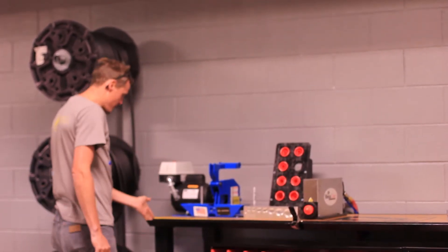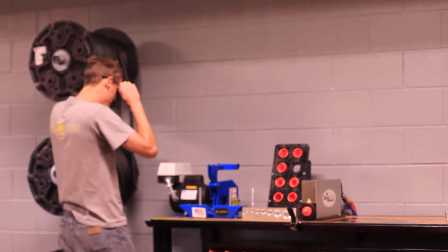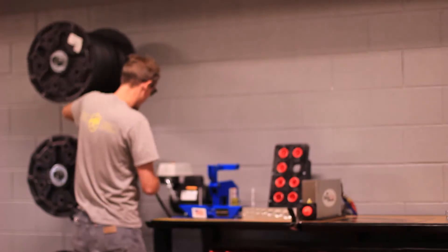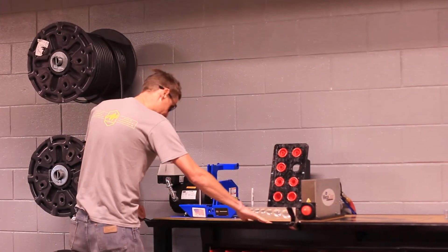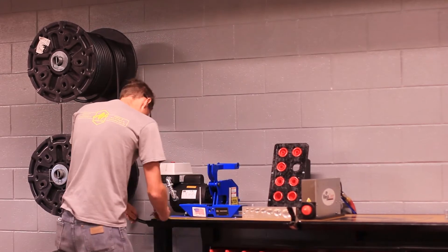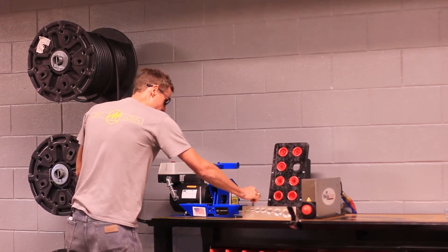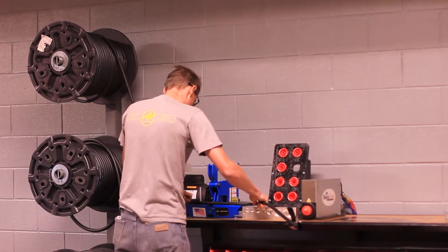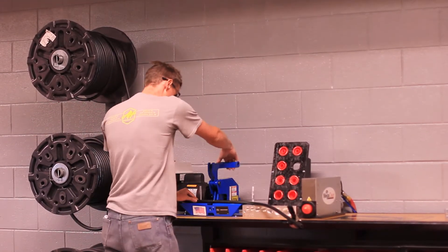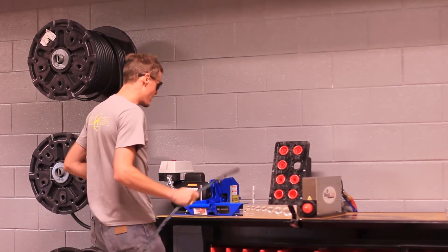Now I want to cut from here to here on the hose. We'll turn the saw on — safety glasses. Got that all the way to the end. I'm going to mark this piece right here, that's my zero. Bring it up to the saw, put it right in the middle. There we go.